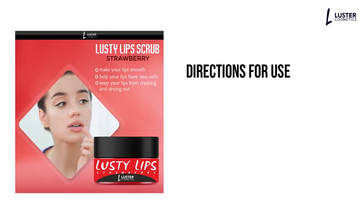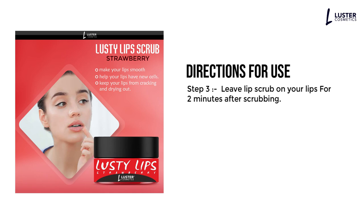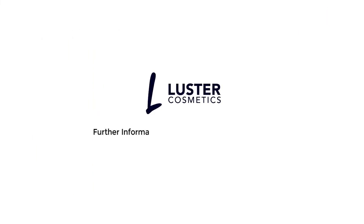Directions for Use. Step 1: Wash your lips with warm or cold water. Step 2: Scrub your lips for 1-2 minutes. Step 3: Leave lip scrub on your lips for 2 minutes after scrubbing. Step 4: Wash off or wipe off with a clean wet cloth. For further information, visit the product details page.